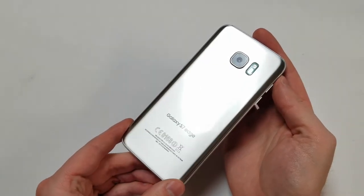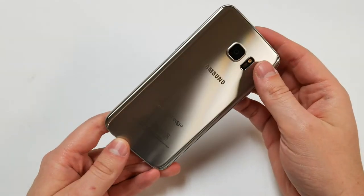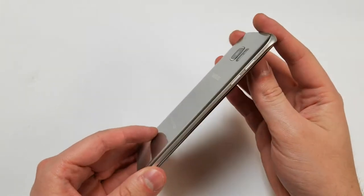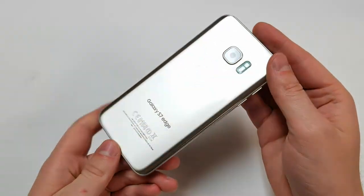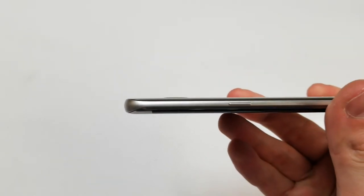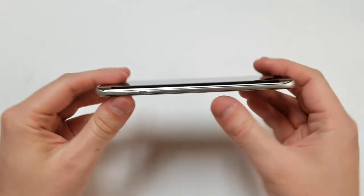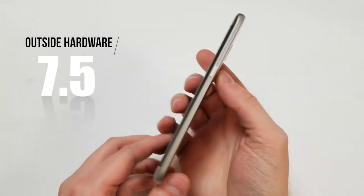Starting with the frame: the phone is made of glass on both front and back. Since both the screen and the back are curved, it makes it easier to break. With that said, the phone looks amazing and fits nicely in your hands — it doesn't feel like it's cutting into your hands like the Samsung S6 Edge Plus did. The back camera is still protruding, but only by a few millimeters. The metal frame holds up pretty well and doesn't bend much under pressure. Overall, I give the outside score a 7.5 out of 10.